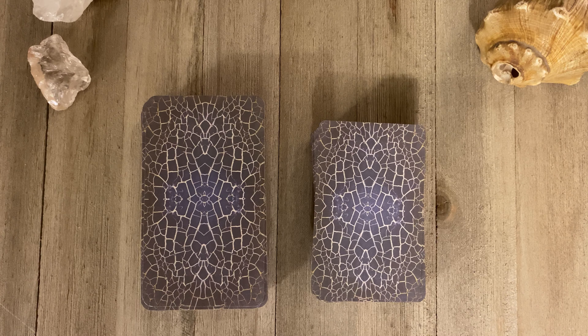Hey everyone, it's Justin Michael. Welcome back to my channel. I'm going to be talking about the CS Tarot today by Conrad Stein.